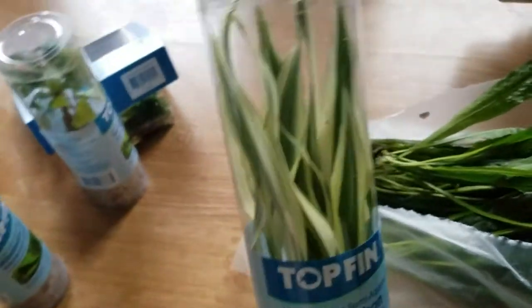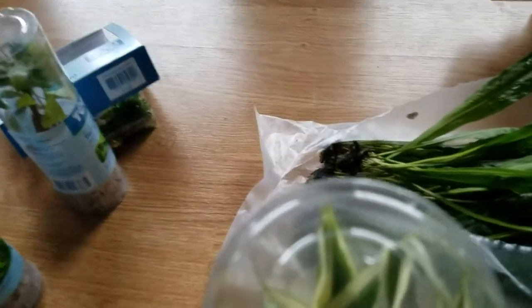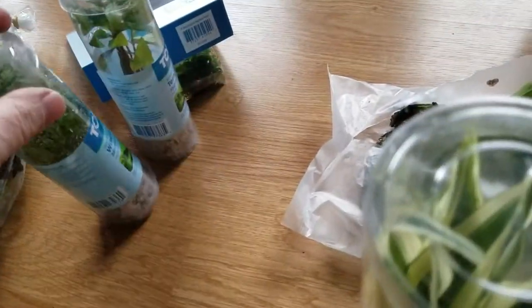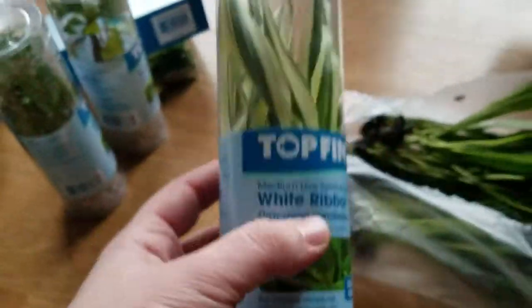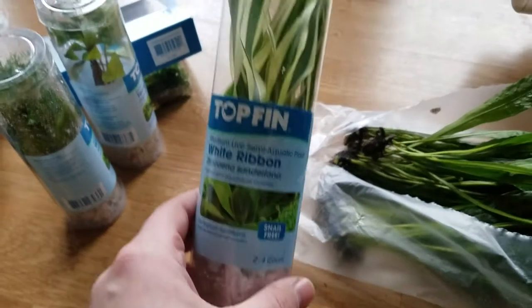It looks really pretty — it's a nice looking plant. It looks better than most of the plants they have in these kind of containers. The only problem is they put it in the fish tanks for a couple days and make it look like it looks great underwater.